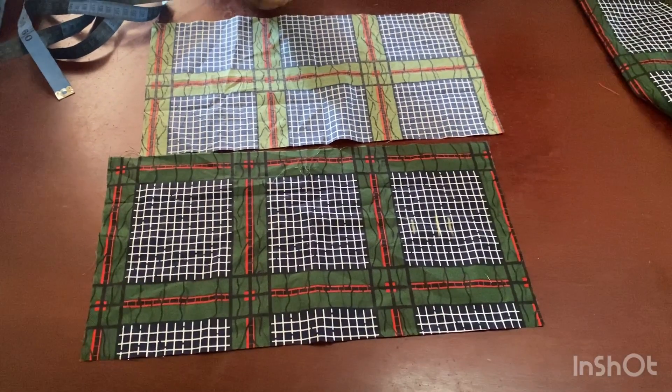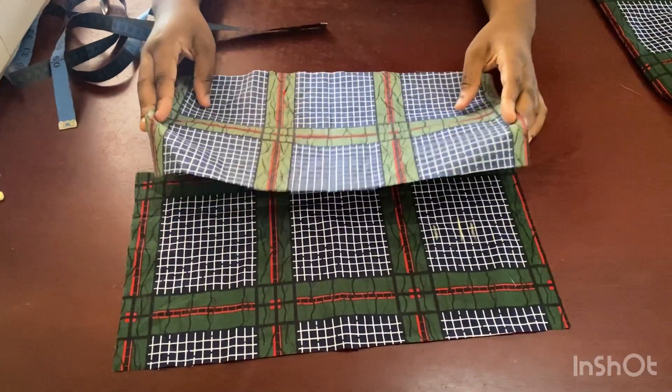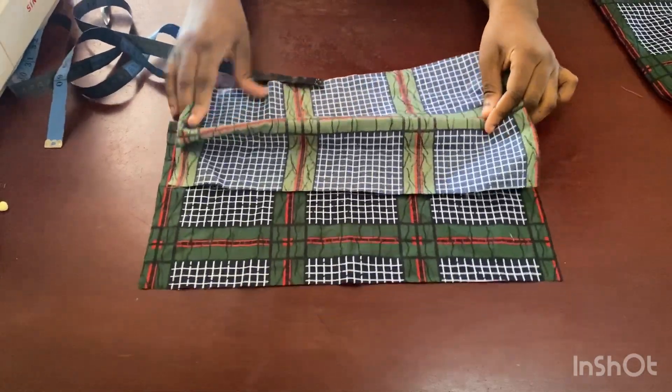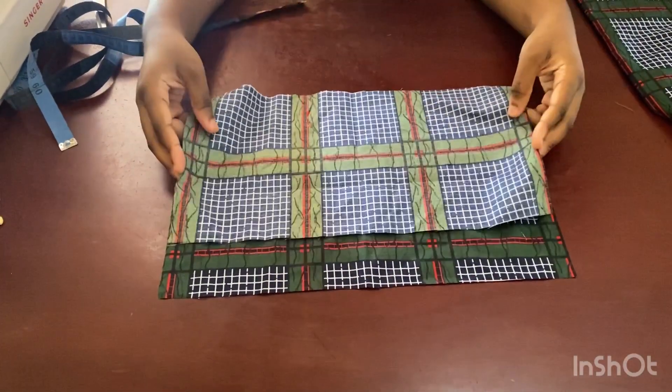Hi guys, welcome back to my channel. In this video I'm going to be showing you how to make this very easy dress for a little girl. Anybody can make this style — even a beginner can make this.